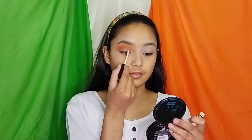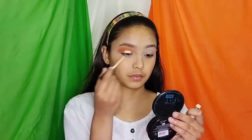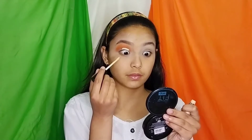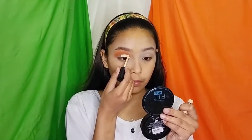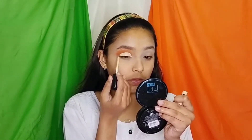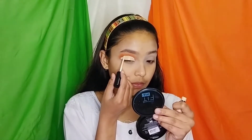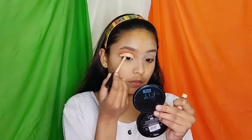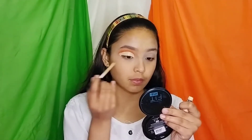Then using the same concealer, I am creating a cut crease. And there you have a cut crease.